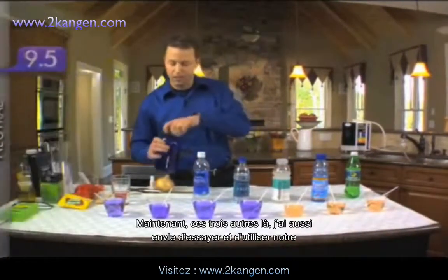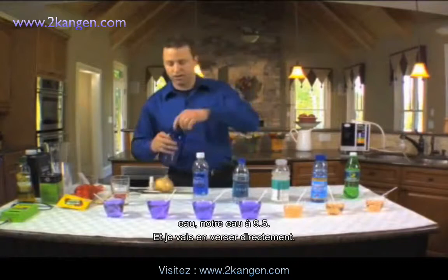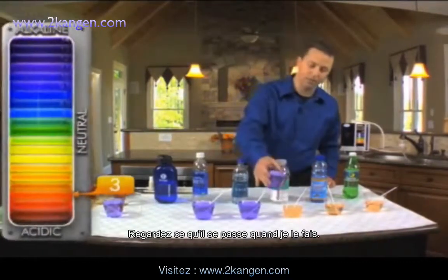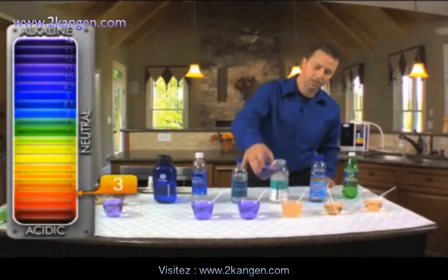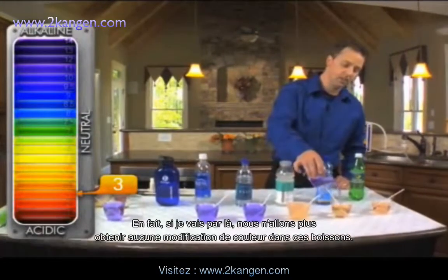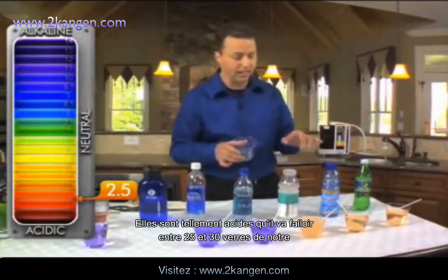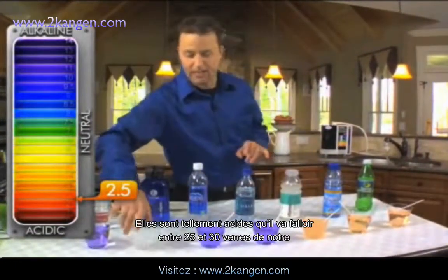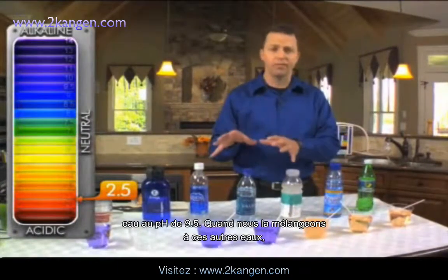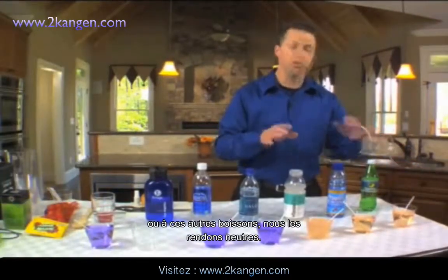Now these other three drinks over here — I want to go ahead and use our 9.5 water and pour it directly in. Watch what happens. Isn't that amazing? We're not getting any color change at all. These drinks are so acidic that it's actually going to take anywhere from 25 to 30 cups of our 9.5 pH water mixed into them to get them to go neutral.